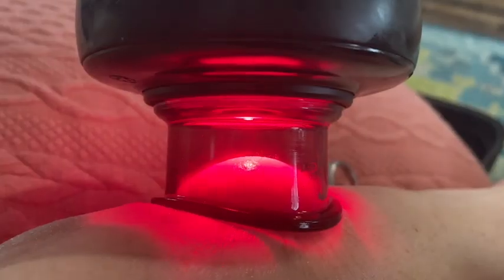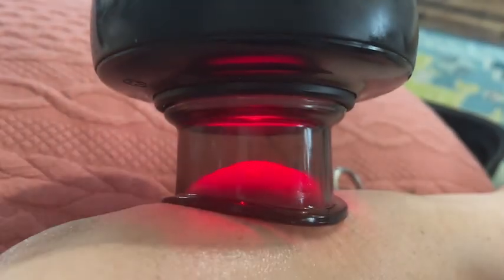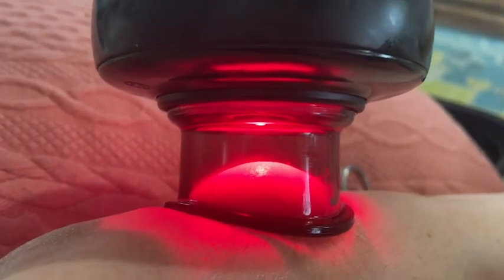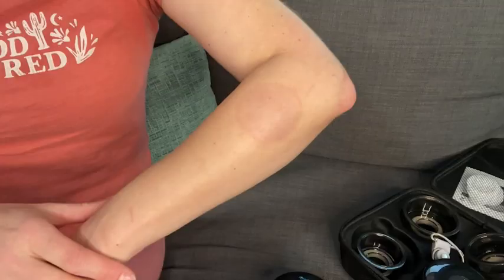It has made such a difference in how I'm able to move around and enjoy life. I've seen that the red light therapy with the cupper has made a huge difference in how I'm feeling and improving. When I remove the cup, I can see that the color is changing.